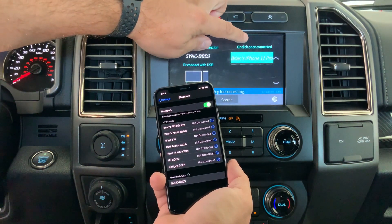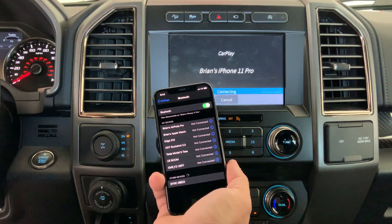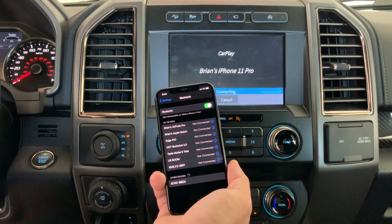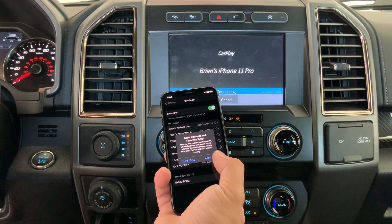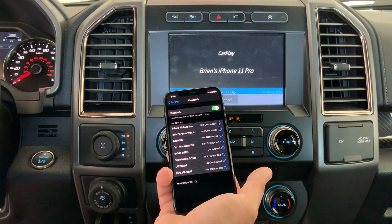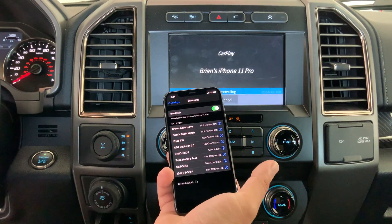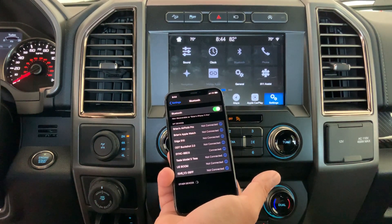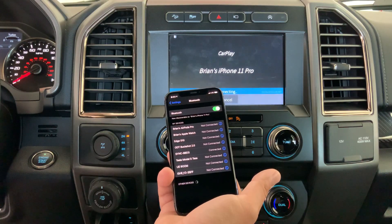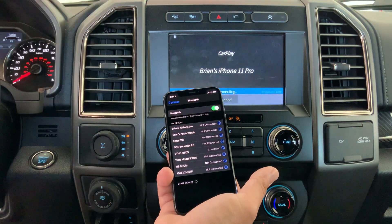I'm not sure why it's not — I guess I'm just going to select this phone here. So it says it's connecting, connecting, pair — use CarPlay. There, it looks like it's connected.